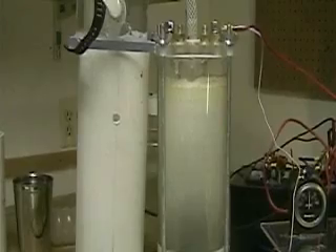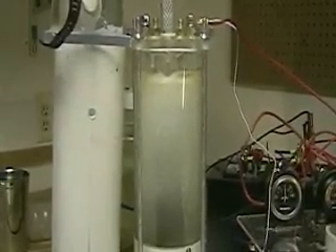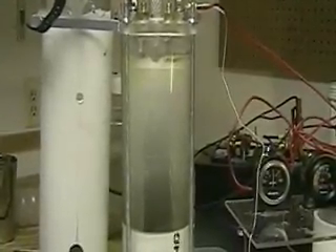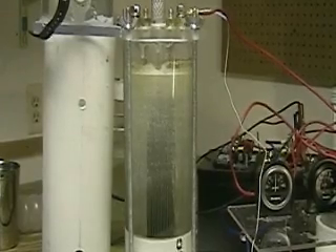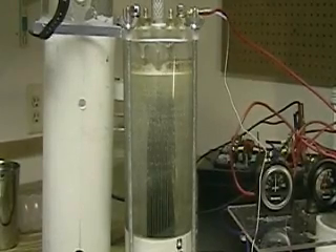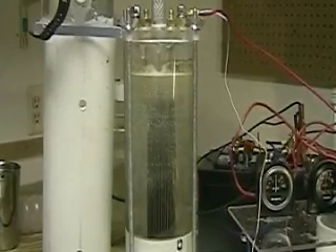We've got it off now. There are some differences — definitely more electrolyte. The temperature seems like it's going to be about the same. But the difference is we're getting more hydrogen out of it at a lower amperage. So we'll have to go with that at this point.